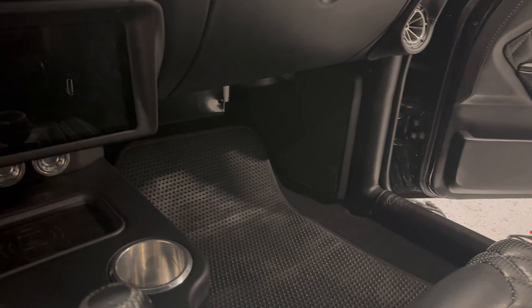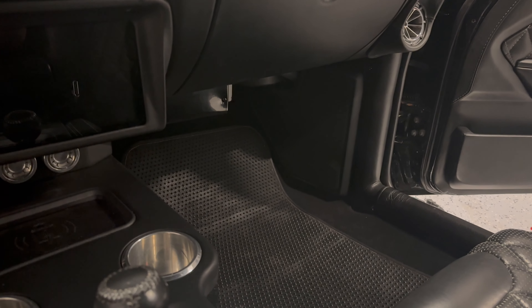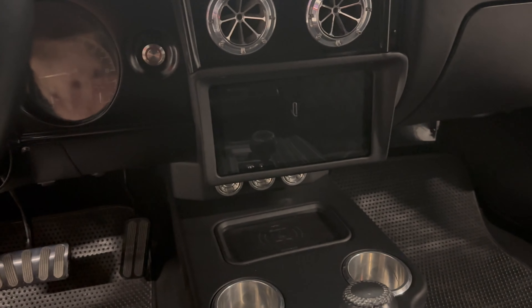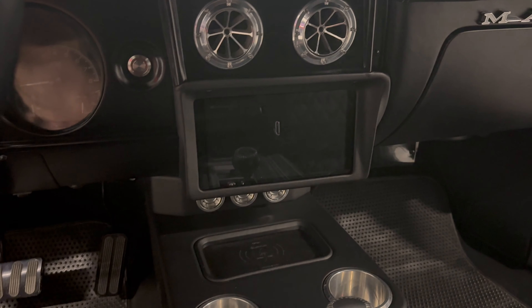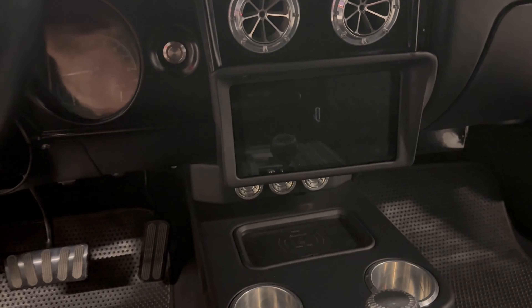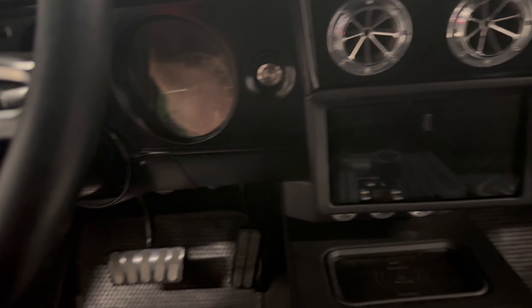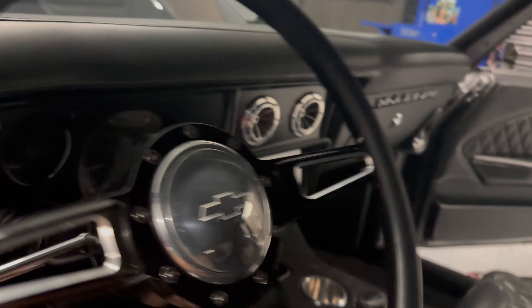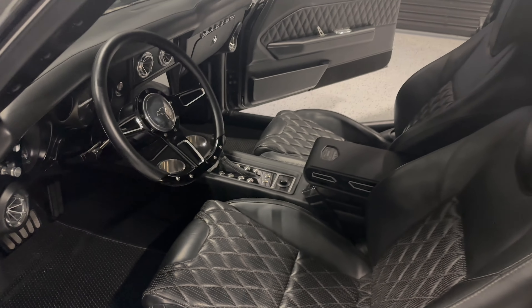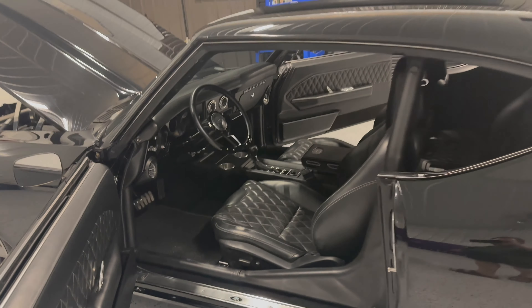Down here are our kick panels — all custom, but they look like they came installed with the vehicle. We took a lot of time and effort to make this look just like GM would put it in. The car has a push-button start, and it's just phenomenal. We have 180 watts to each speaker on the front — it's loud and it's proud, and it just fits a muscle car.